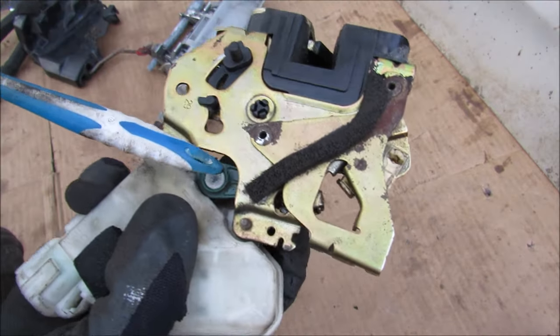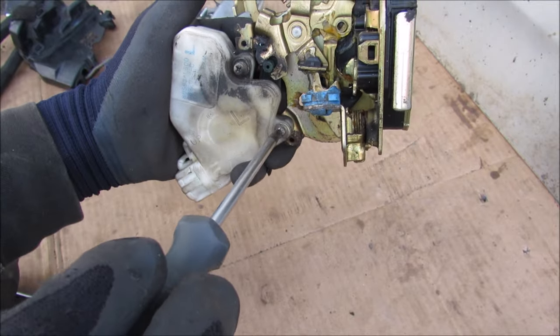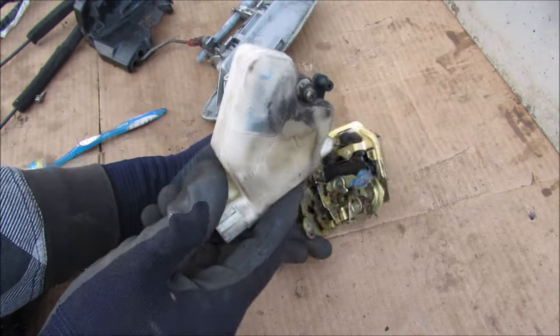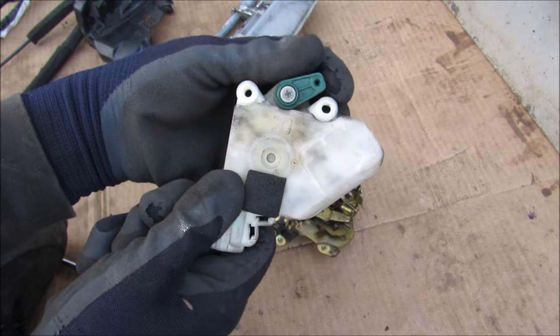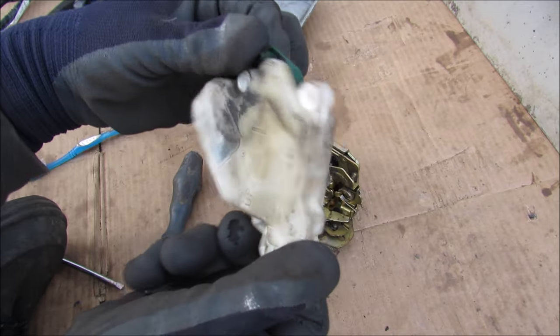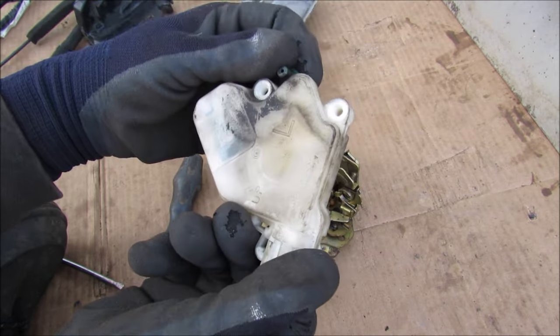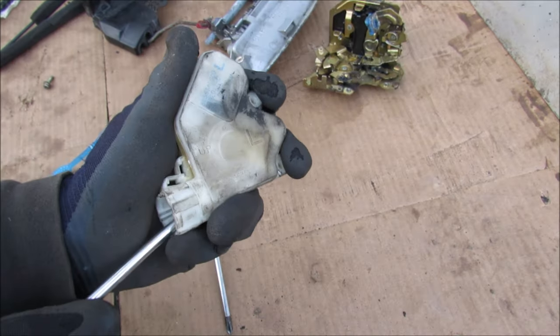Here's a better look at that arm from the other side. The lock actuator is held on by two Phillips screws - removing it reveals the little lever arm that moves back and forth electronically. Interestingly, one side is marked R and the other L - this actually came from a left-handed door, which may be why it can be flipped around.